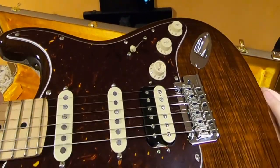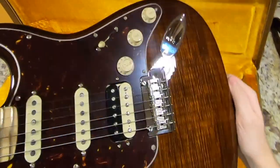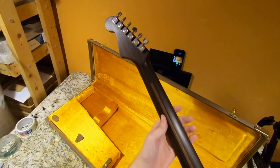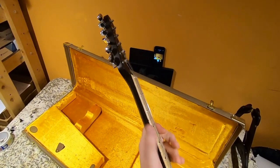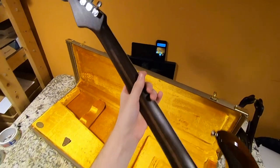This one has a humbucker in the bridge and it's got that S1 switching, so that makes a lot more sense being able to see it in person. This one kind of has that mocha color on the back, and once again the rosewood neck — I dig that. But now that I'm feeling it, I'm not sure I'm digging it as much as that PRS I used to have.